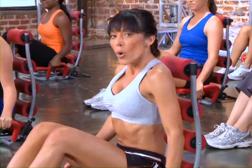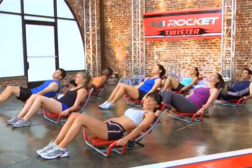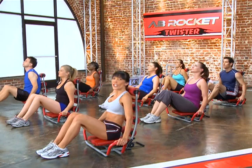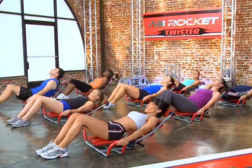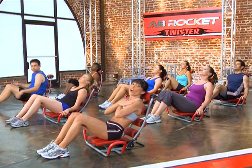We're going to get started with our signature ab rocket rep. You're just going to lean back — I want your feet on the ground, your hands on the handles, good posture. Lean back, feel that burn, really crunch, engage those abs. Be focused on your abs right now — you shouldn't be feeling this anywhere else. You're resting your head on the pads. Now go ahead and cross your arms — same movement, but this makes it just a little bit harder, and you should feel that.